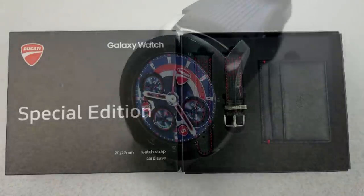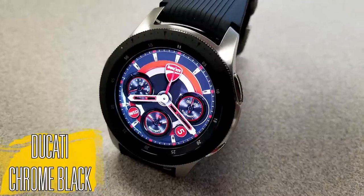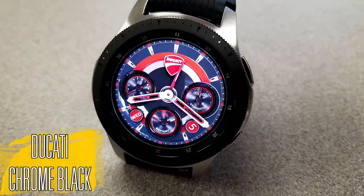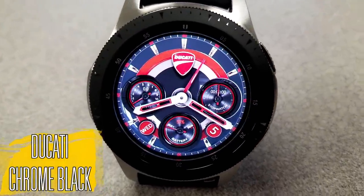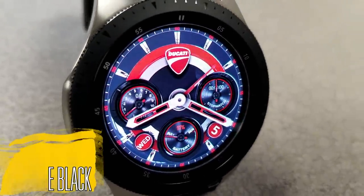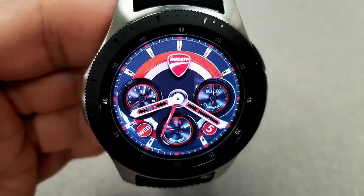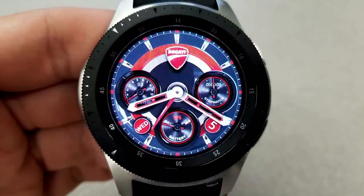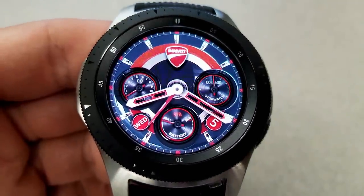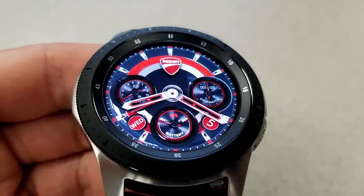Starting things off, here's an analog watch face that's been created for Ducati. If you're not familiar with this company, they're actually an Italian motorcycle brand founded back in 1926, and they specialize in creating high quality and high performance racing bikes. As you can see, the face here definitely carries through with that racing theme.